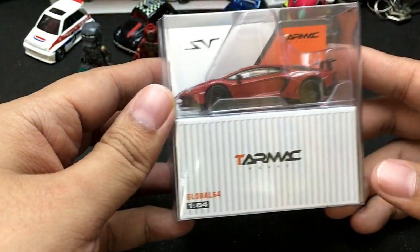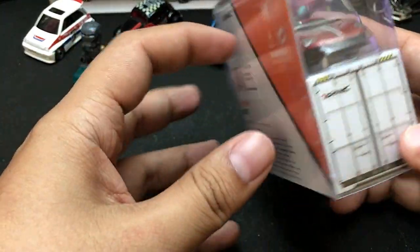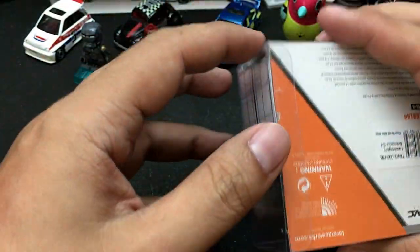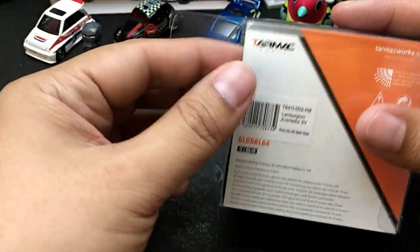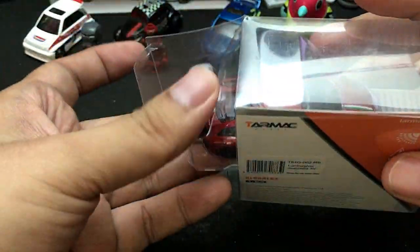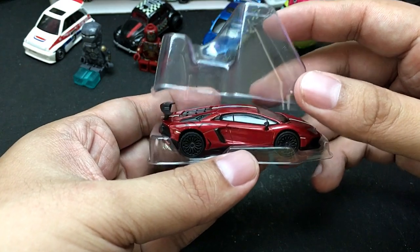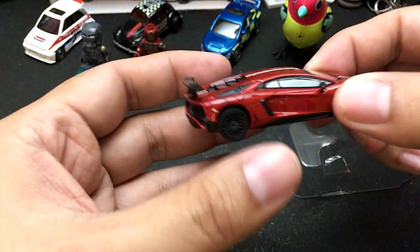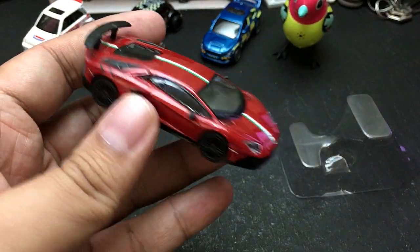Here is the car from Tarmac Works. I like how they package their cars — it is really secure, unlike some other die-cast manufacturers. Tarmac Works die-cast cars are slightly more expensive, although they're not too expensive for collectors.